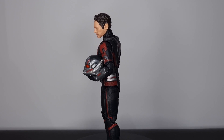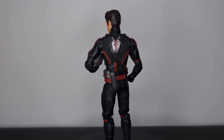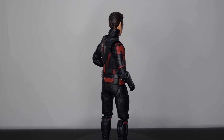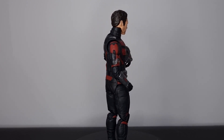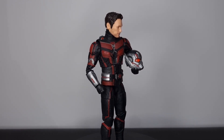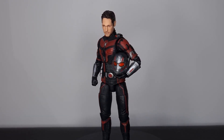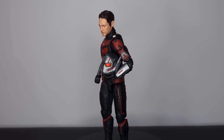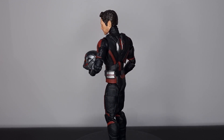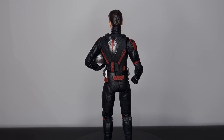I thought it looked really good from the images and he's finally arrived. Before we get into it, let me know down in the comments what you thought of Quantum Mania — I wasn't a big fan, I thought it was very average at best, but I do need to give it another watch. If you could hit that like button and if you're new to the channel please hit subscribe. Let's take a closer look at this new Ant-Man Marvel Legends figure.